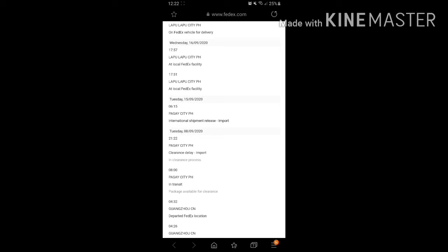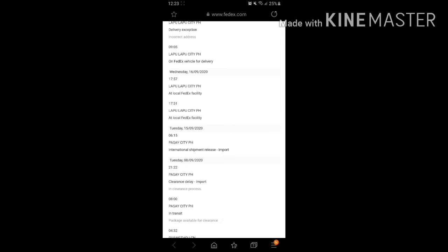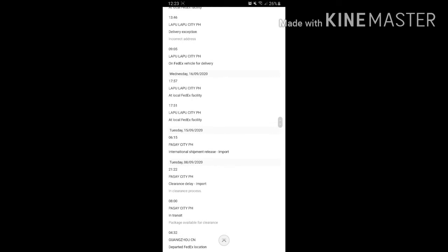Up to that point delivery was on time, but once it got into customs there were delays because the package needed clearance. Since it contains paint, I had to provide the broker with a Safety Data Sheet. If you're planning to buy this item internationally, prepare that — it's available on Google. I found it quickly and provided the file as soon as the broker required it.